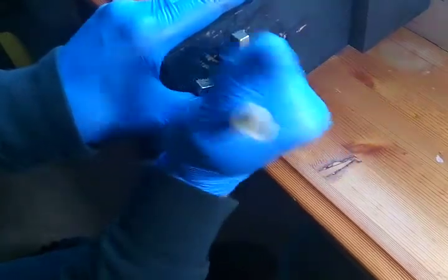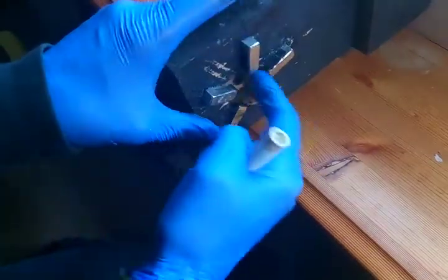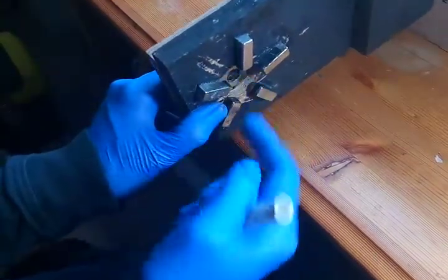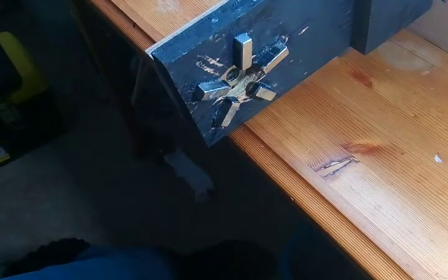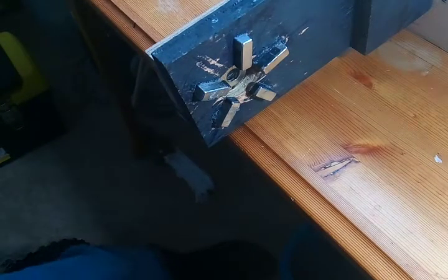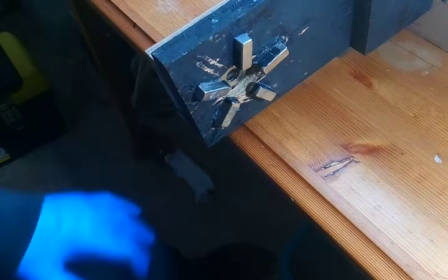I don't know - I might have this one opposite how it's supposed to be. Anyways, working on it. Thanks for watching.